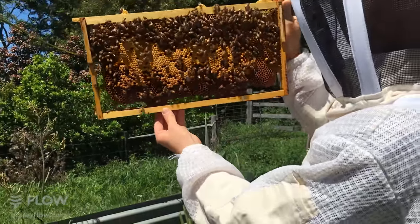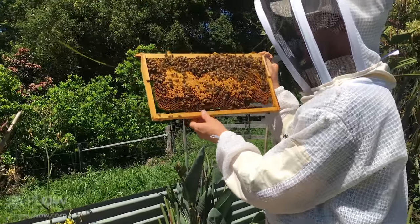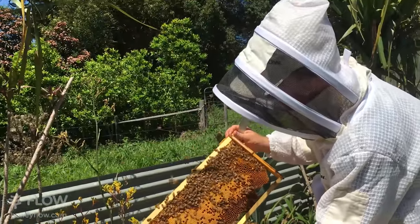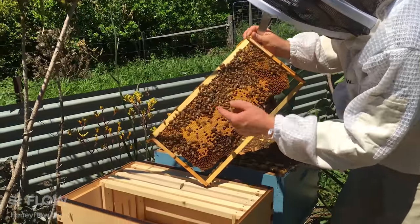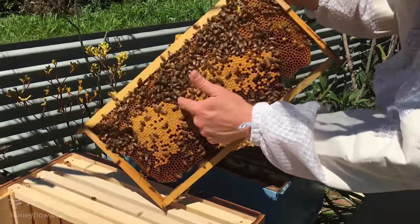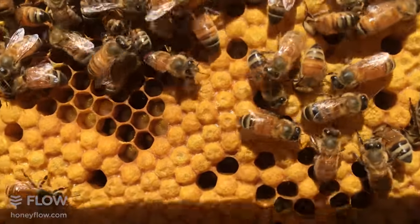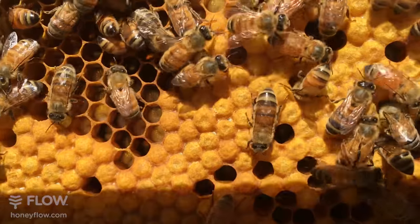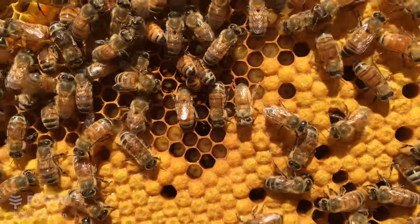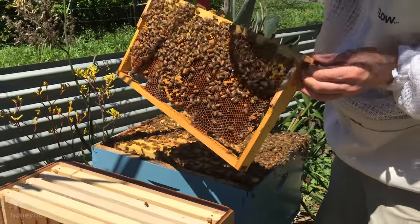When using your naturally drawn comb it can be a little bit weak when you tip it over. This one is already joining to the bottom which makes it stronger. I can also see baby larvae down here — you can look down those cells, they also get called grubs. That's a good one to split into the next hive.